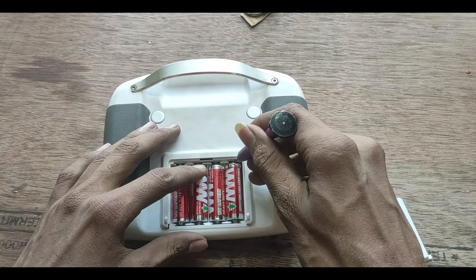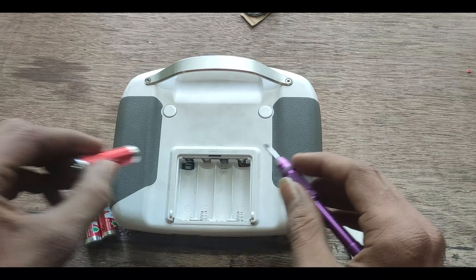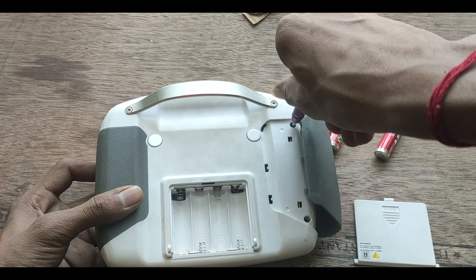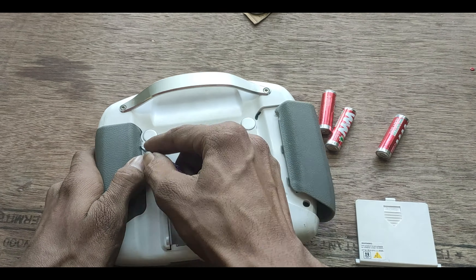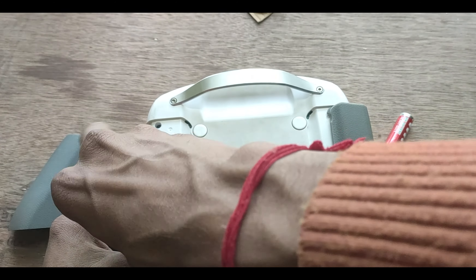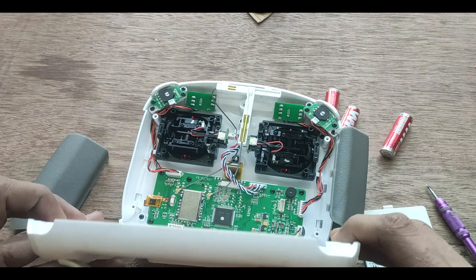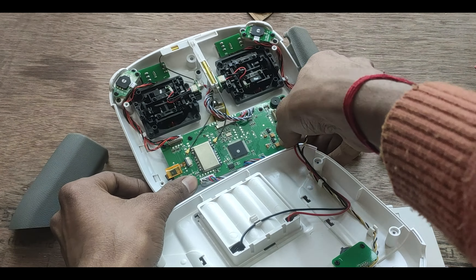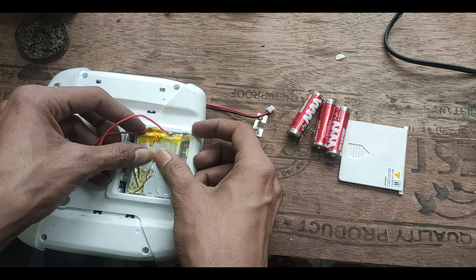Putting that aside, the next thing to do is dismantle the transmitter. Initially I thought the screws might be hidden in the battery compartment, but they are actually hidden under the rubber grippers. By removing them we can get to the screws and finally remove them. After that we can separate the wires and the two halves can come apart.